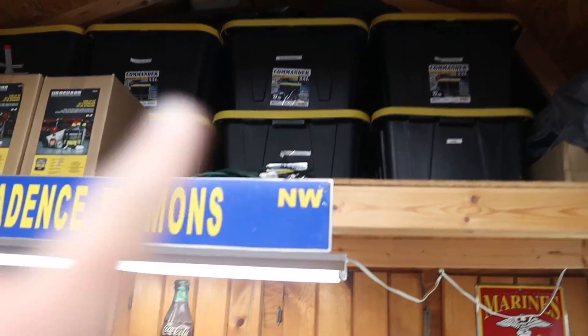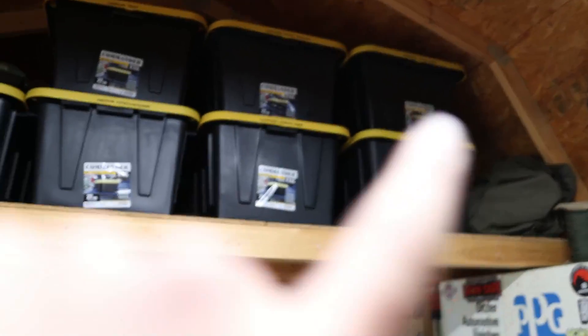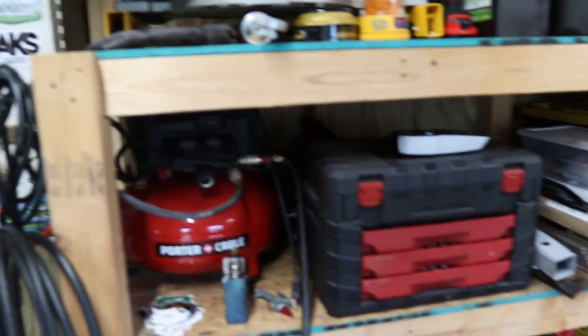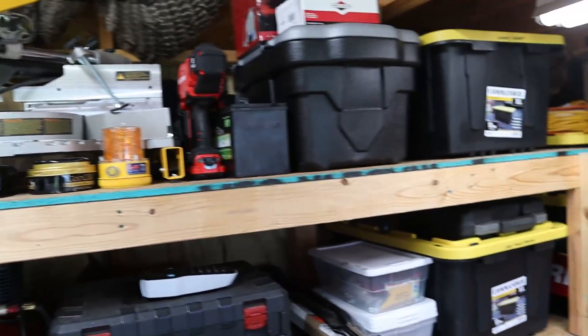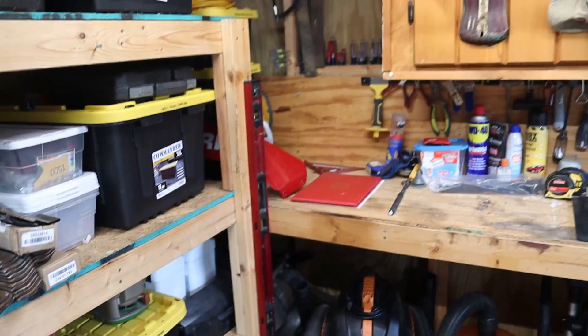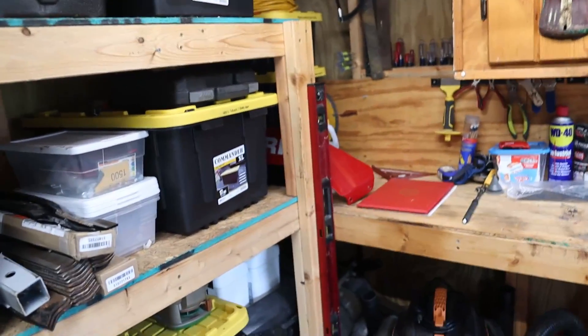I keep everything in totes. All of my stuff is toted up and labeled - what's in it. Everything gets toted and labeled. I keep all my tools and everything out here. It's not a real big area, so you don't have to have a huge shop to run your business out of. It does help, but you don't necessarily have to have it.